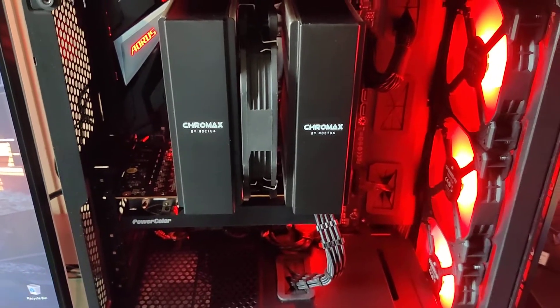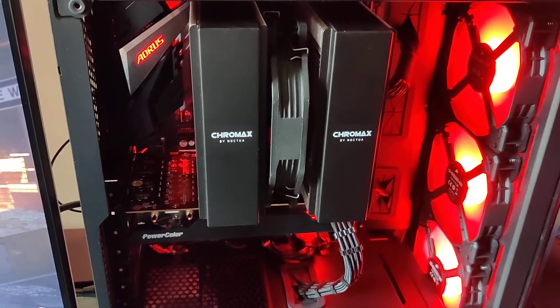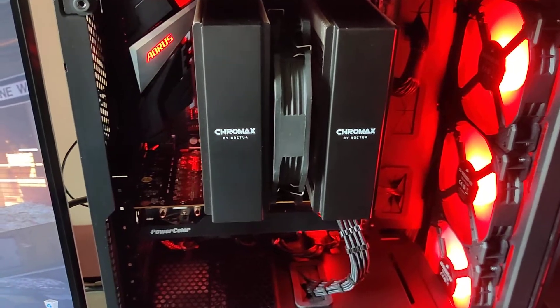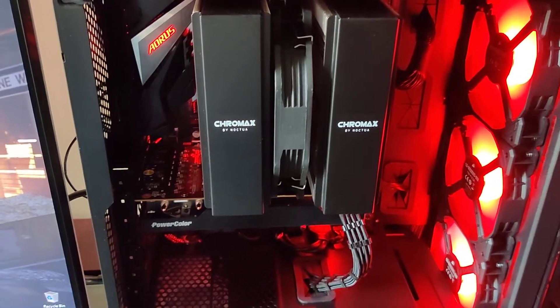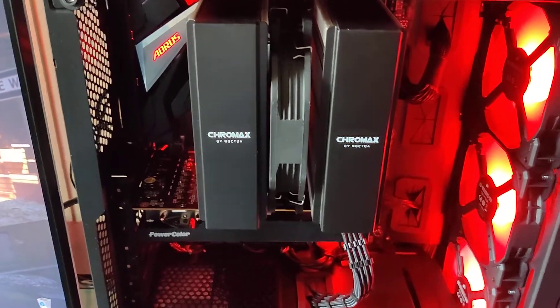It had the stock cooler on it, and while temperatures weren't bad or anything, I wanted to enable PBO and have a quiet, cool system. I happened to have this Noctua NH-D15 from a previous build.